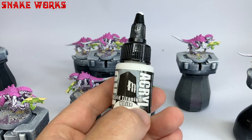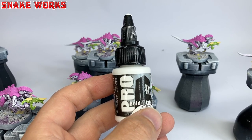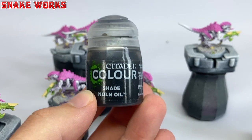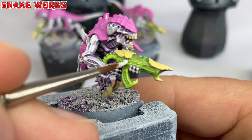Next up we're using Pro Acryl Bold Titanium White. They say this is the best white since records began — we shall put that claim to the test. Using the Bold Titanium White, we then paint the eyeballs on the miniatures — the Termagants' eyes and the guns' eyes. Now I'm not sure if those things are actually eyes. Why would guns have eyes? Are they its sights? I'll get my coat.